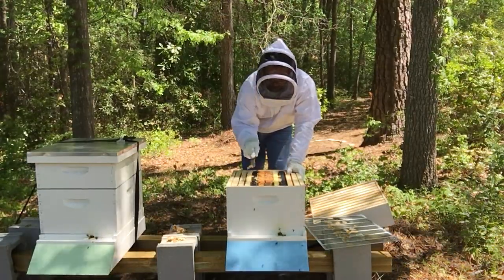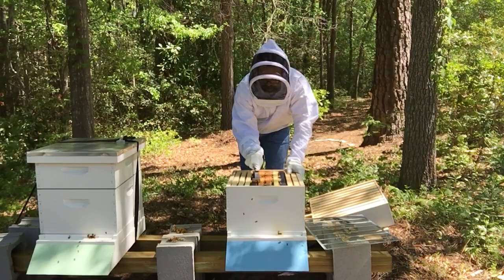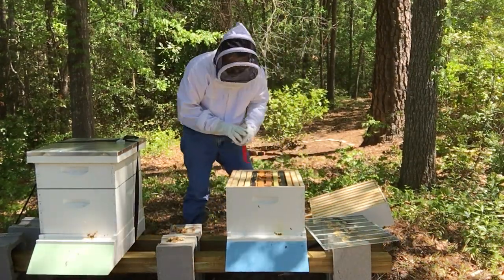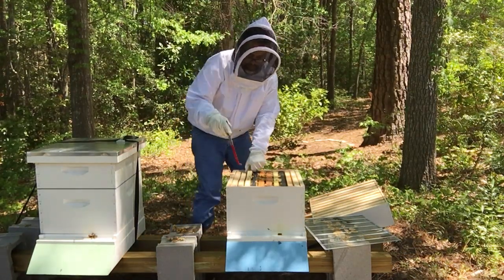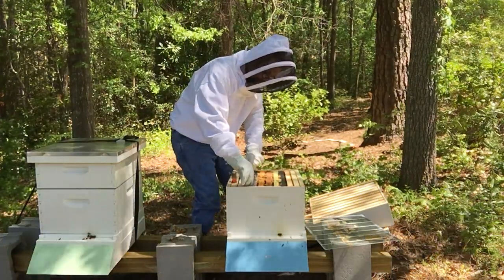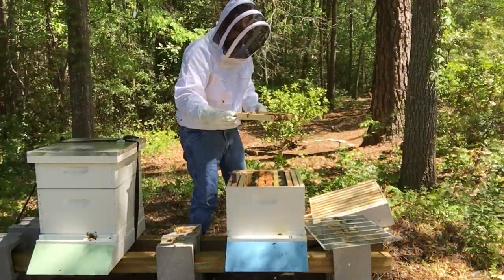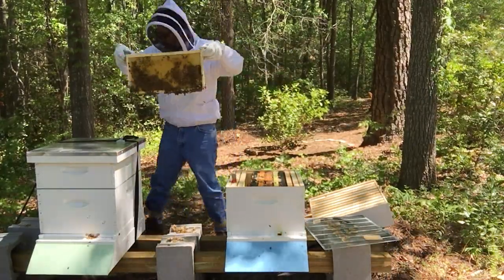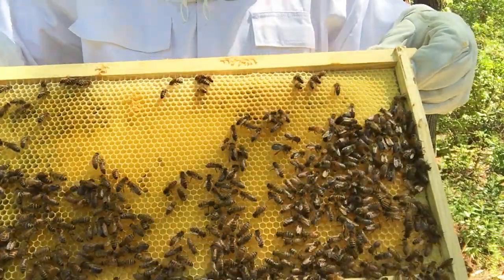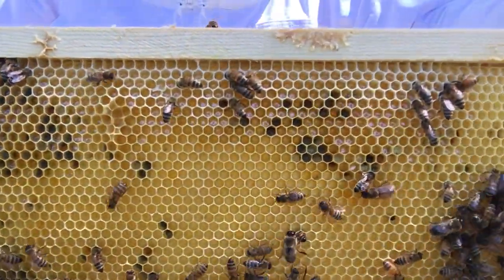These frames are bridged together with burr comb, which I think is okay, but it'll make them more difficult to get out and inspect. So first thing I'm going to do is take a look at this little outer frame here, which was one of the ones that I left in. This did not come with the nuke. Let's see what kind of work they've done here. Also going to keep my eye out for the queen. Nothing really happening on this side, but if you take a look at this side, you'll notice they've started building out and filling up the comb with different things.